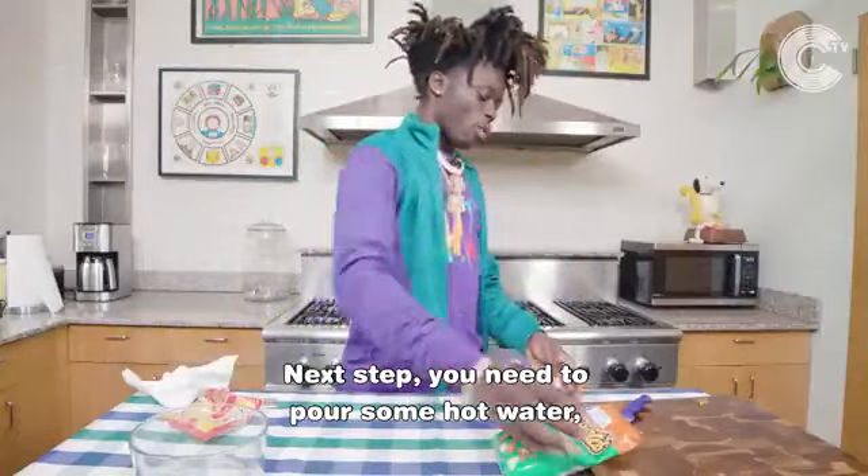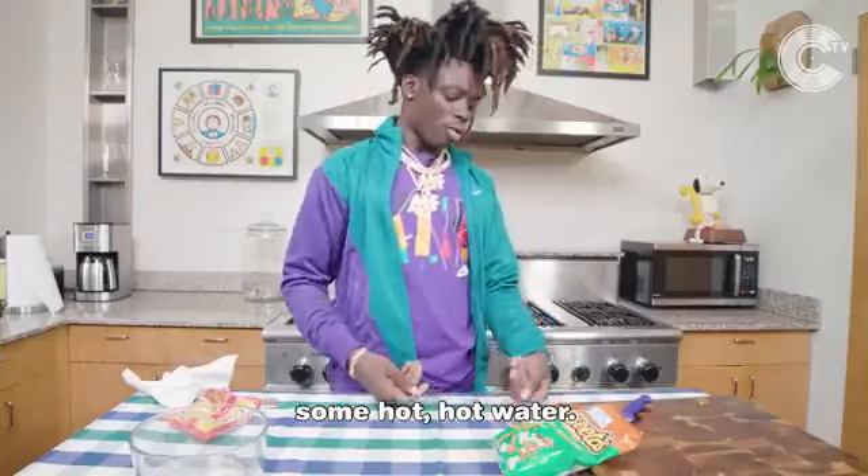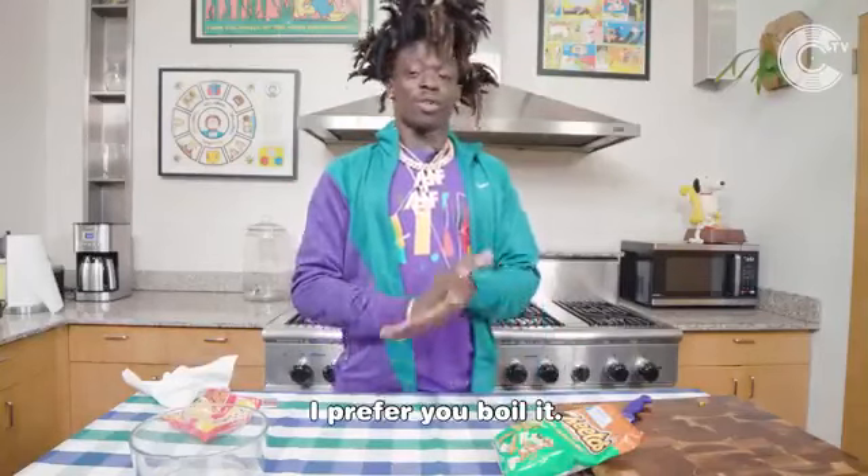Next step, you need to pour some hot water, some hot, hot water. I prefer to boil it.